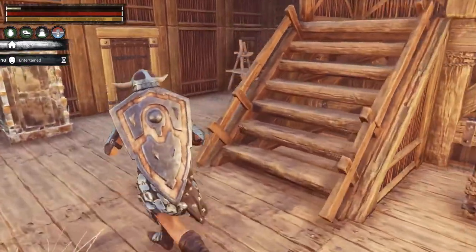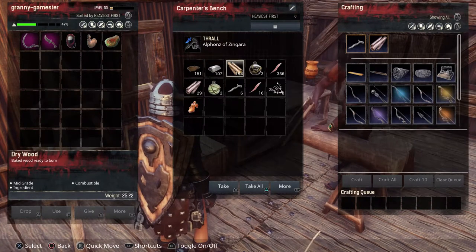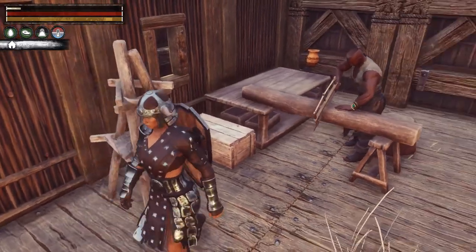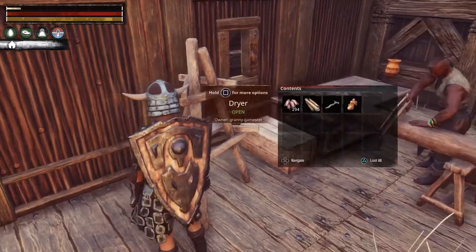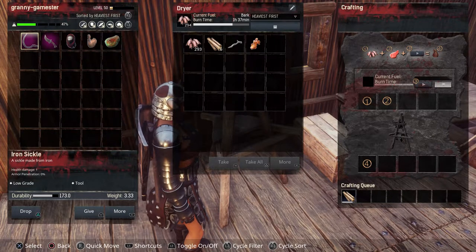If you put branches in your dryer, you'll get dried wood. Dried wood is used to make insulated wood, which is a requirement for some building pieces and other things. I keep one here at my carpenter's bench. Branches are easy to come by, but another great way to get them is when you kill a level one or two bearer thrall — the backpack he drops sometimes contains a bundle of around 500 branches. So don't throw them away; bring them home and throw them in here and you've got dried wood.